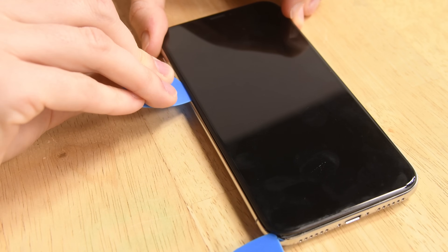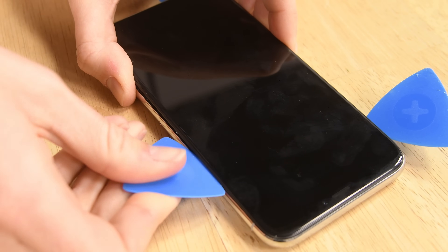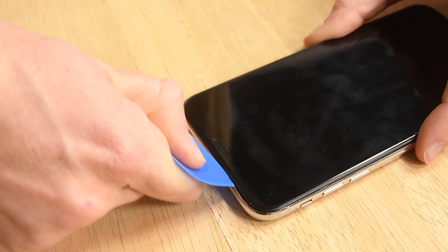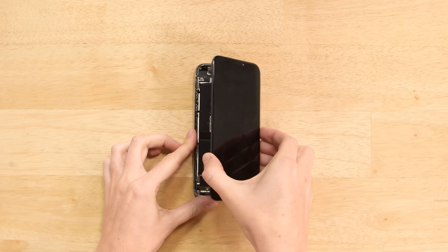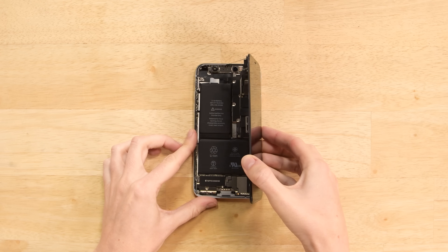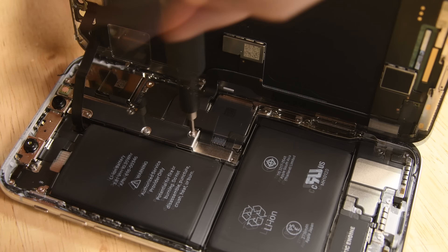Once you get to the side with the power button, be careful — the display connectors reside on this side and going in too deep with your pick can damage them. Go all around the phone making sure you cut away the remaining adhesive. The iPhone X still opens up to the right, just like the iPhone 7 and 8, but all the connectors are now under one bracket to rule them all.